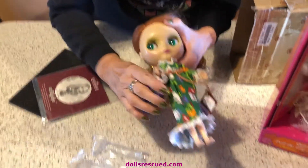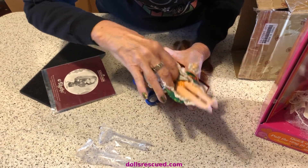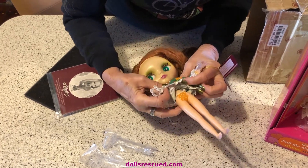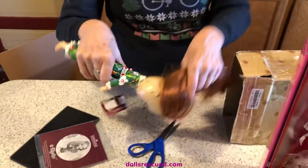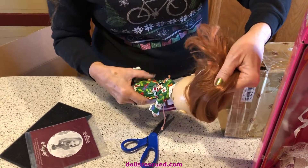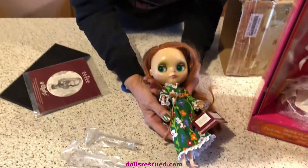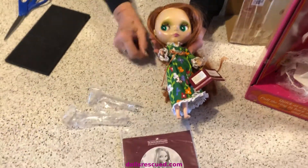She has on little panties — orange and polka dotted. Oh my goodness. She is a 2002, I believe, Ashton Drake Company. I am not going to pull her all apart at this time. I am very excited. Let me get the brush and go from there.